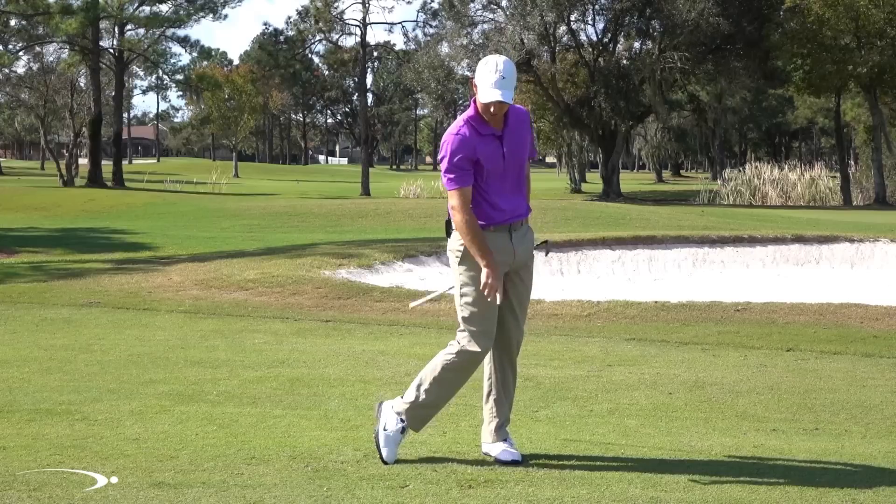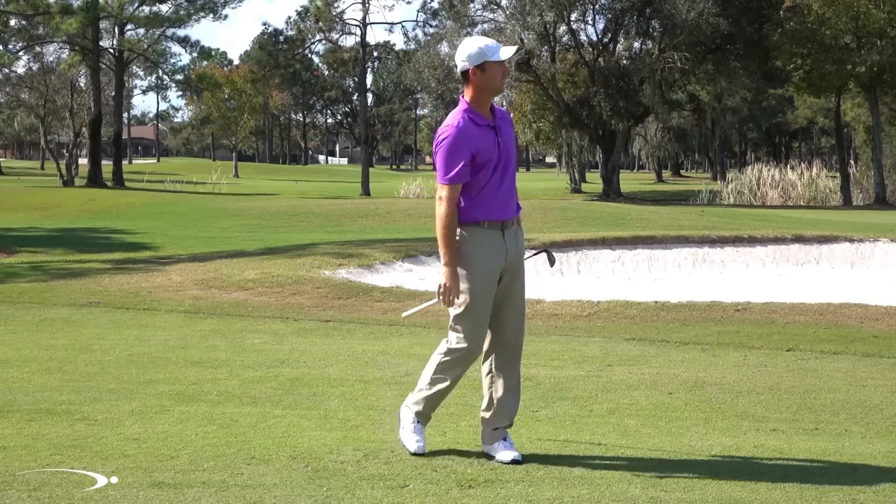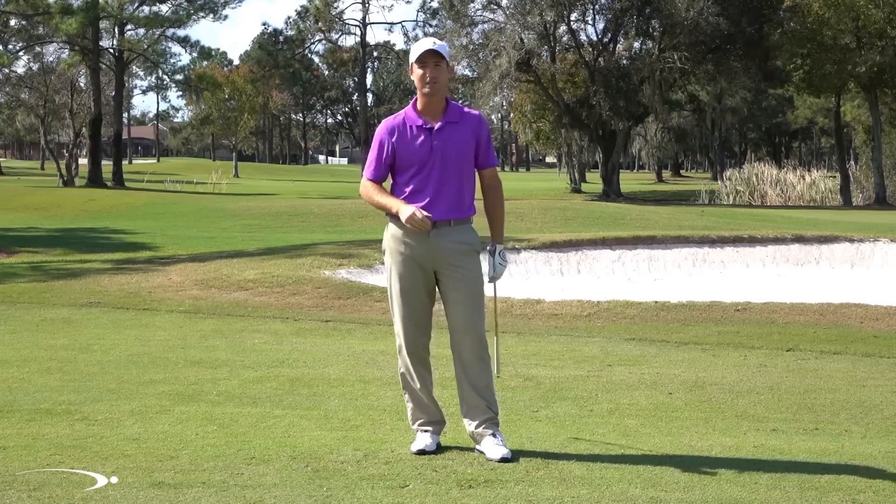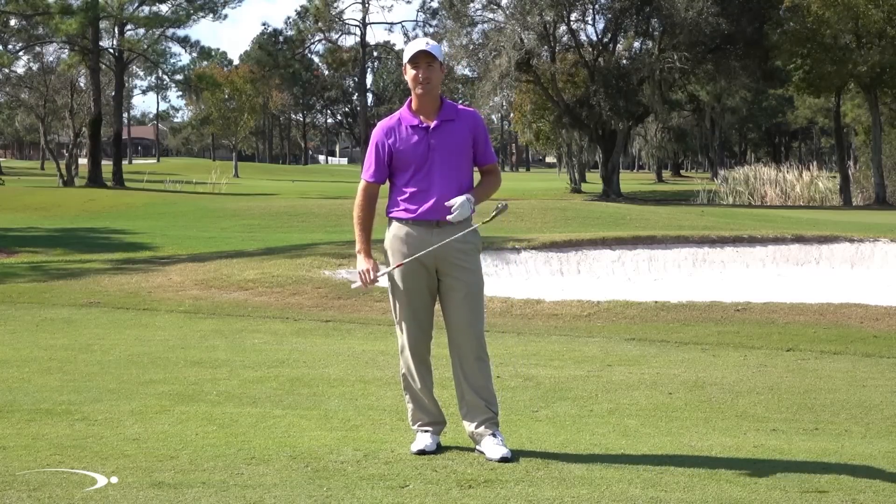There we go — that was dead solid. You can see how the divot just scraped off the top layer of grass, didn't dig down into the turf, and I hit that one nice and clean. Good luck to you guys, I'll see y'all soon.